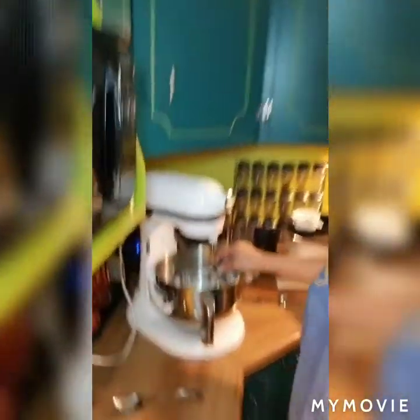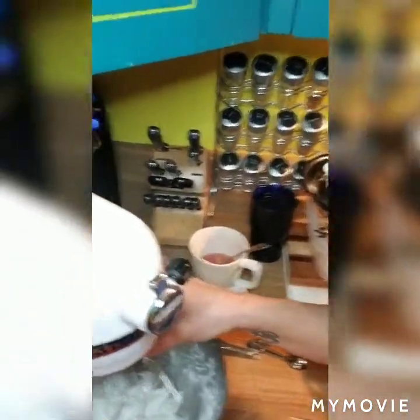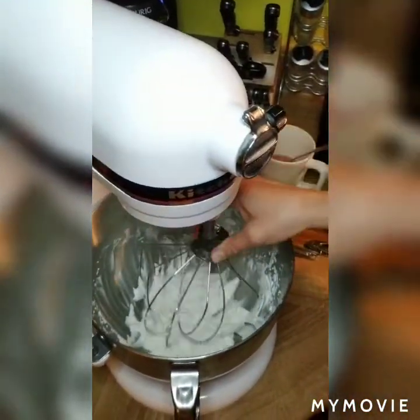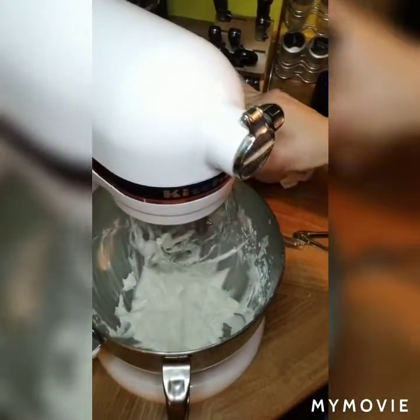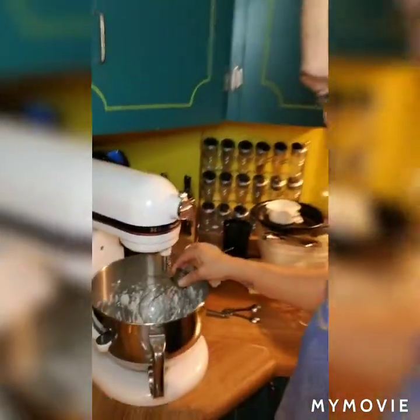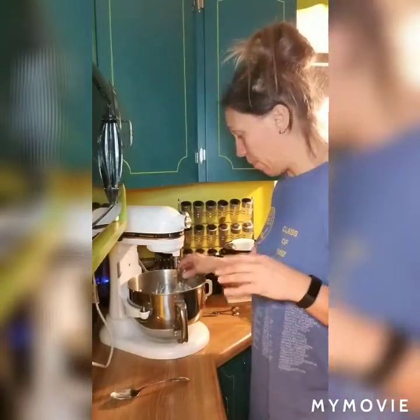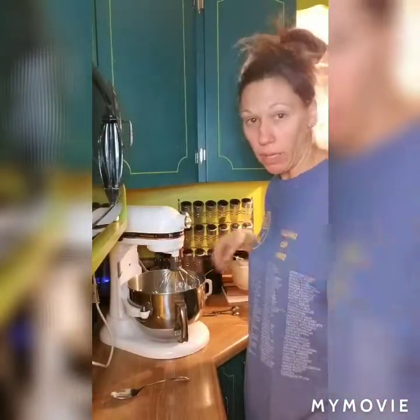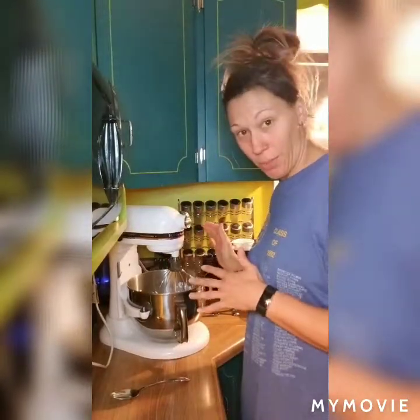I whipped up my whipping cream and Greek yogurt — it was about six and a half to seven minutes and this is what it looks like. It's like soft peaks here. It's stiff but not super stiff and it does hold its shape a little bit. You could probably mix it longer and see if it gets stiffer. Because there's not a ton in the bowl, it was just taking a really long time. If you made a bigger batch, maybe it would go better. But this is what I'm going to stick with right now.